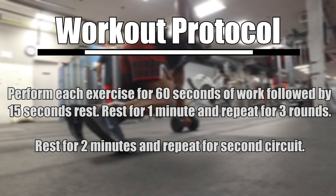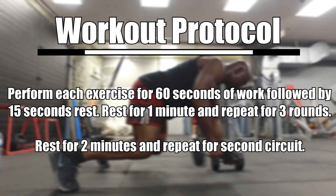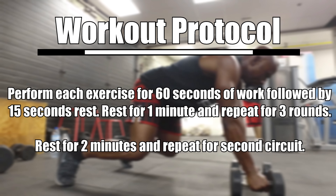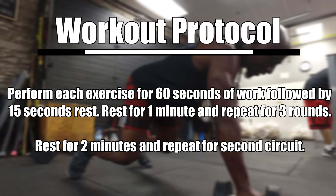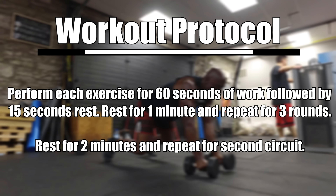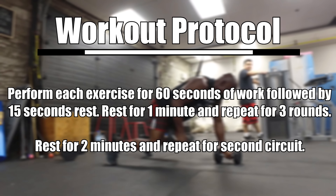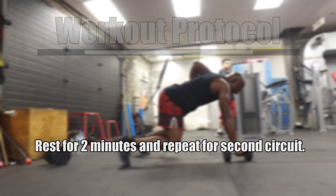For each circuit, you're going to perform all four exercises one after the other for 60 seconds of work, followed by 15 seconds rest, one after the other. Once you've done all four exercises, you rest for one minute and repeat for three full rounds. After you've done circuit one, rest for two minutes and repeat exactly the same thing for circuit number two. Are you ready? Let's get it done.